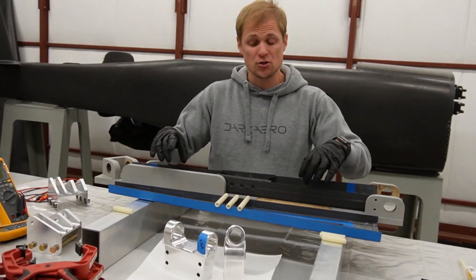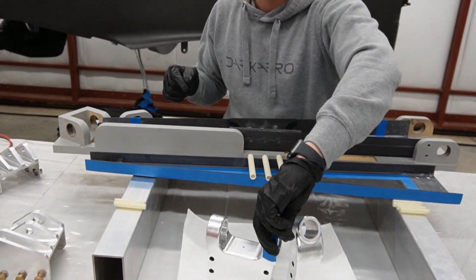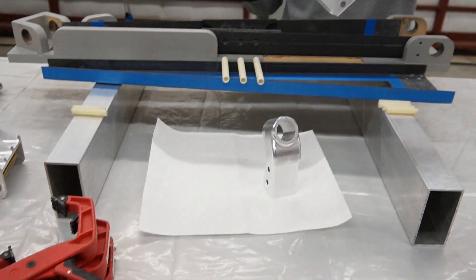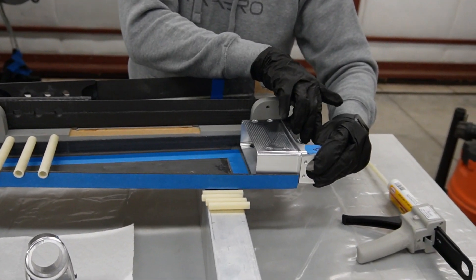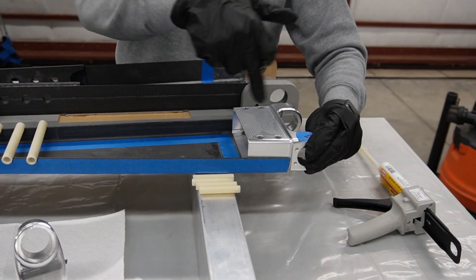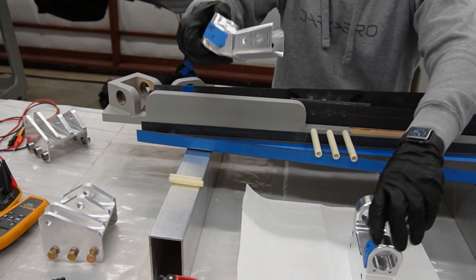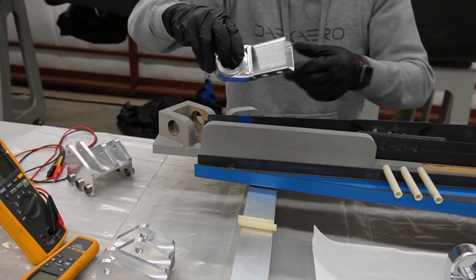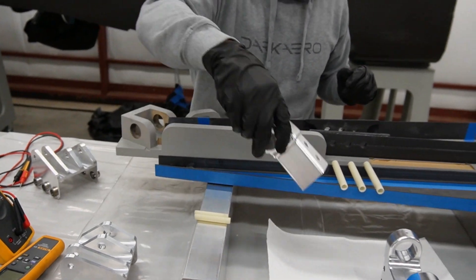They form lap joints so that we can structurally tie these two halves together. There are two metallic components that we're bonding to the strut. This is the trunnion — it sits at the top of the strut and gets bonded and then bolted into the strut. You can see these holes here for the bolts. And then the strut bottom, another machined component, gets joined to the bottom of the strut. Again, it's bonded and bolted — you can see the bolt holes there.